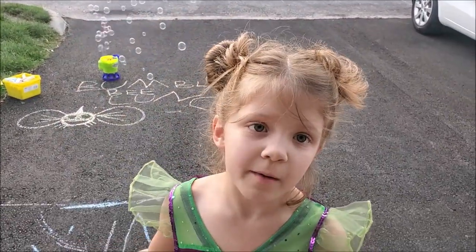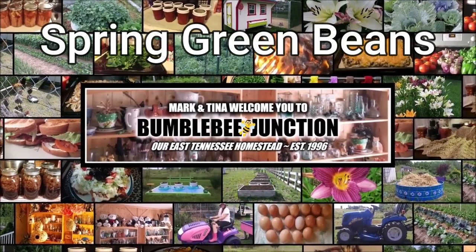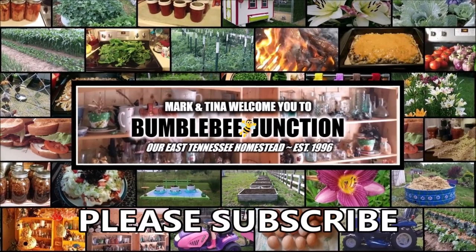Good morning and welcome to Bumblebee Jump Channel. Hi guys and welcome back to the channel. It is a beautiful warm day and we are past our last frost day so it is time to get in there and really get planting in the garden. Today I want to plant green beans — jade green beans. We love to can them and we put several crops in every year. It is time to go play in the dirt so let's get to work.